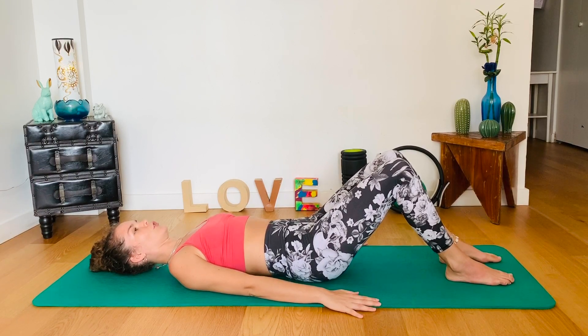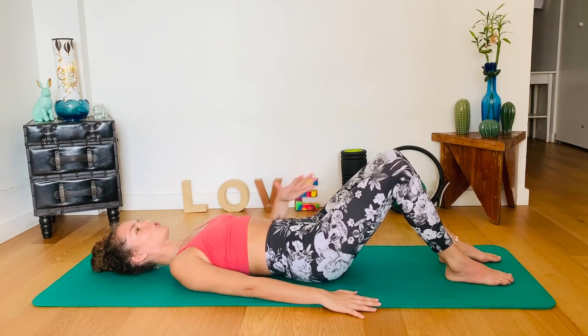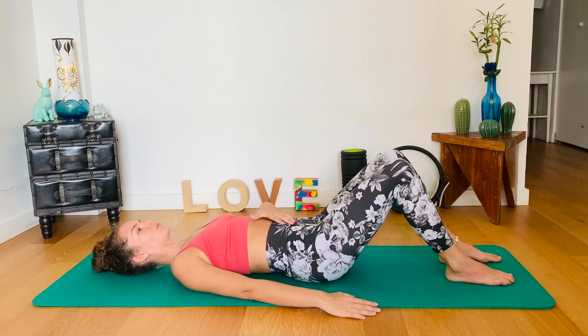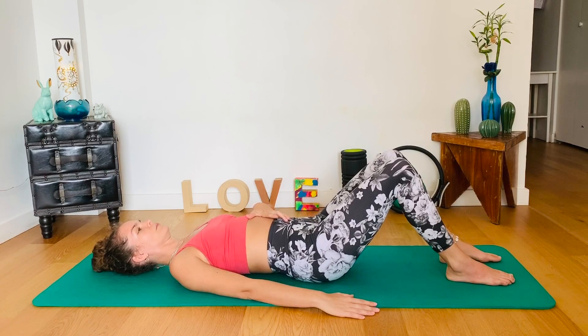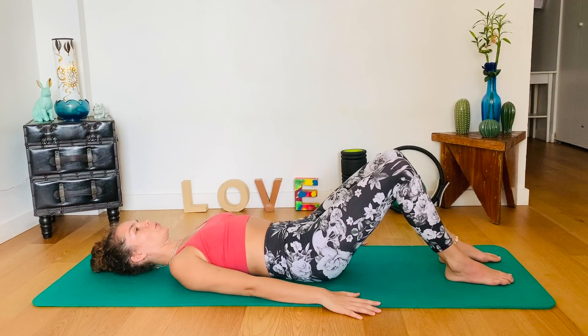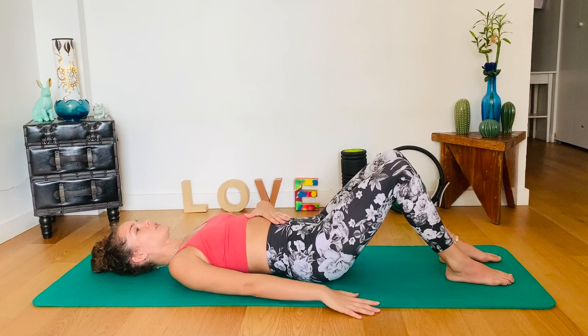Inhale, arch. Watch — don't fully arch, not the entire spine, okay? Just the low back. Exhale. Inhale. Exhale. And inhale. Let's find a mid-turn.